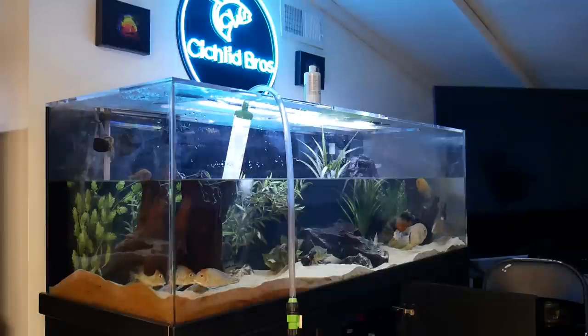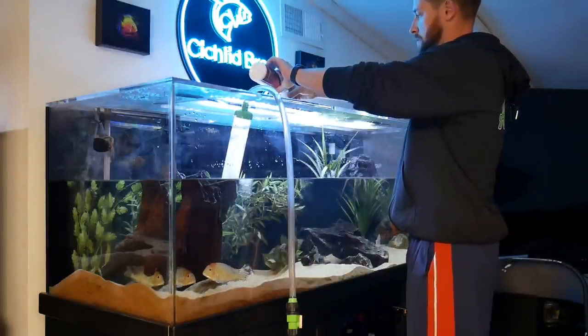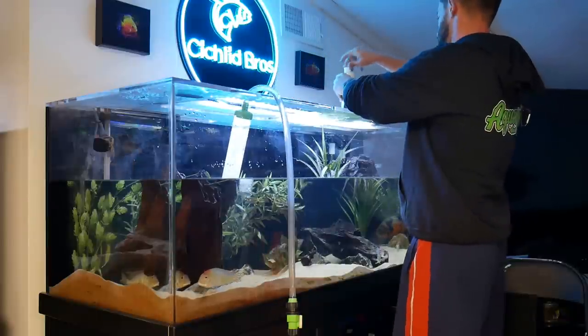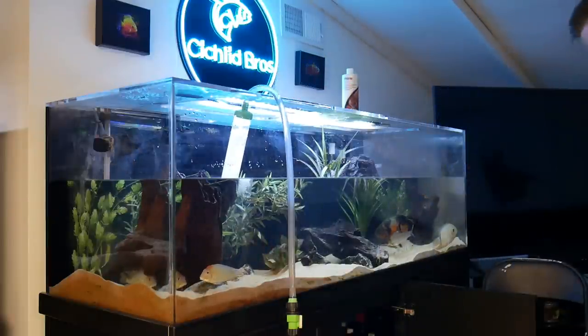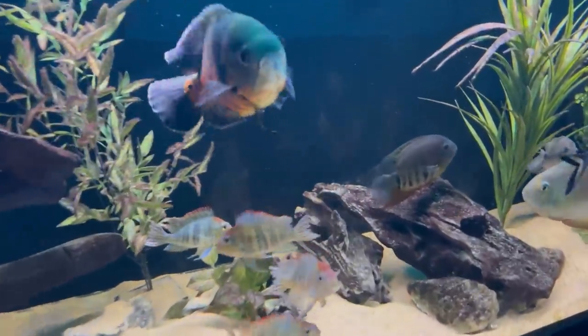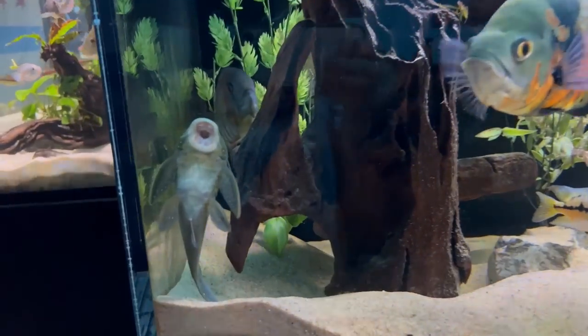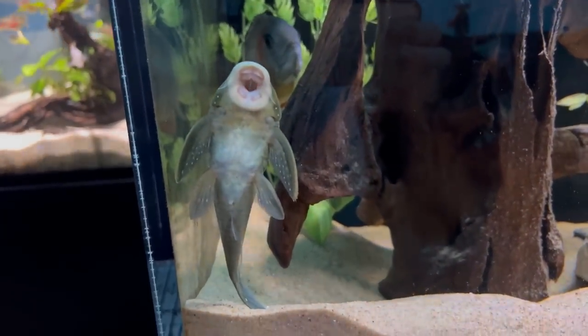Once the tank is drained I'll add the regular end piece back to the Python and start filling the tank with tap water, making sure the temperature is pretty close to what it is in the tank. I'll add my dechlorinator, which is usually Seachem Prime or Seachem Safe, then let it fill. After the water change the tank looks great — the algae has been cleared off the front panel. I left some algae on the back panel of the acrylic to see if the new pleco would clean that off, and as soon as he was in the tank he went to work eating as much algae as possible. Hopefully the strong filtration and flow will handle the increased bioload.